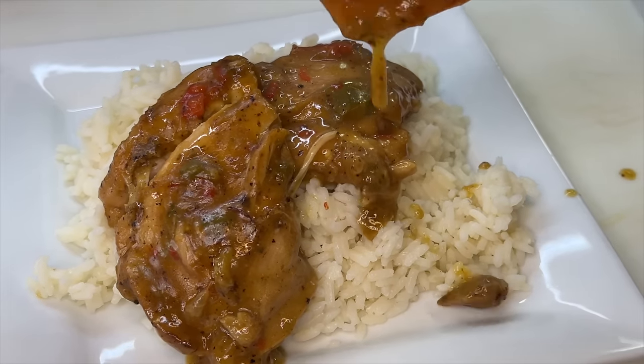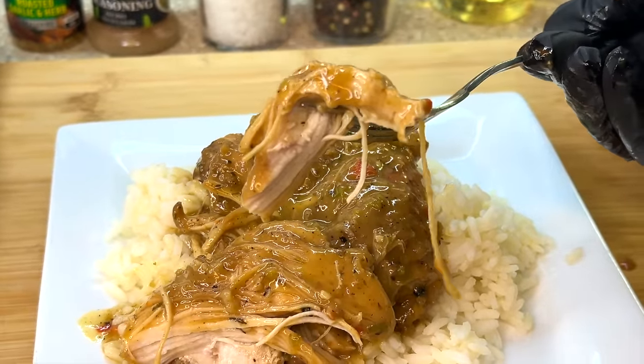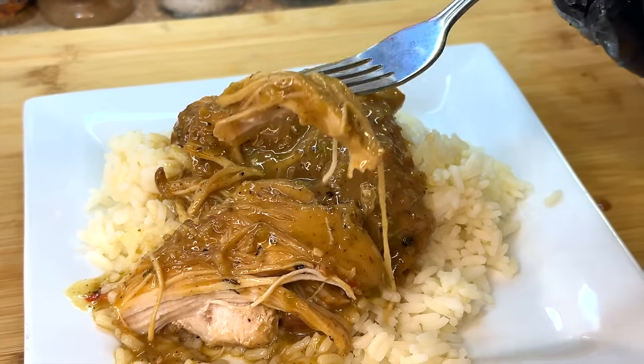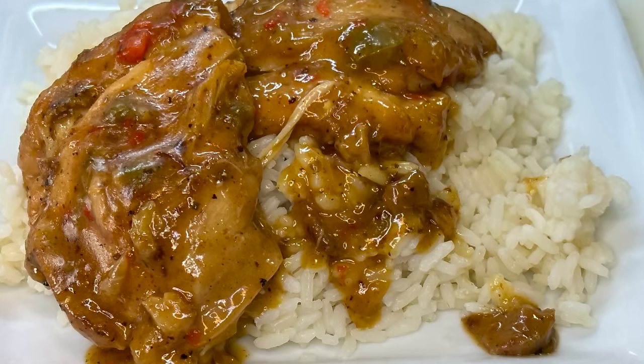I can tell you right now, this southern style stew chicken was nothing to play with — it was absolutely delicious. So delicious that I made it three times in a row! As always, I'm your girl Cooking with Tammy, and I will catch you guys in another video. Talk to you later, bye guys!